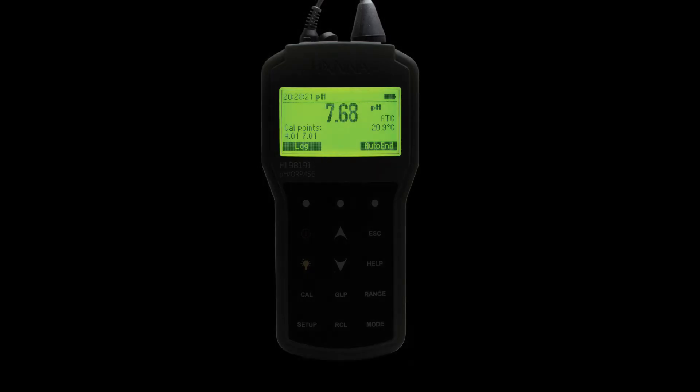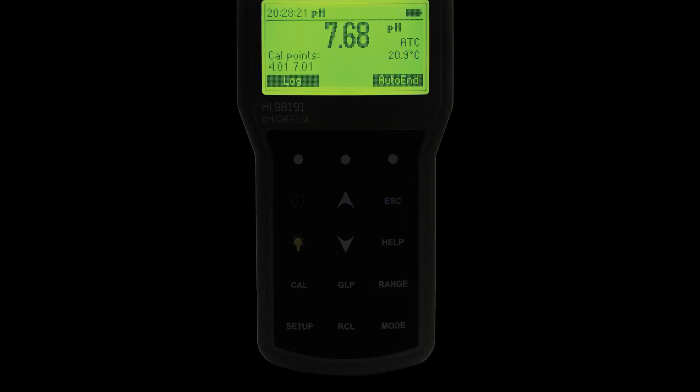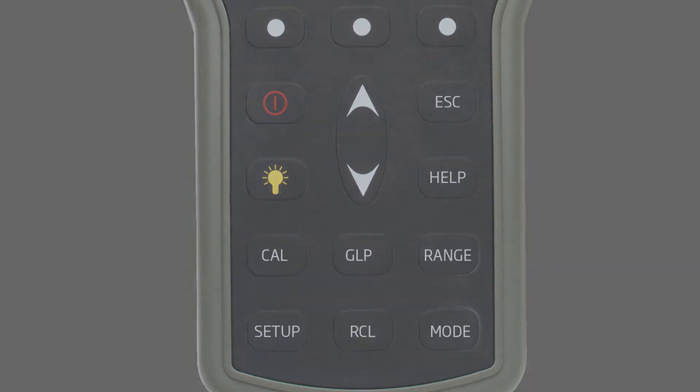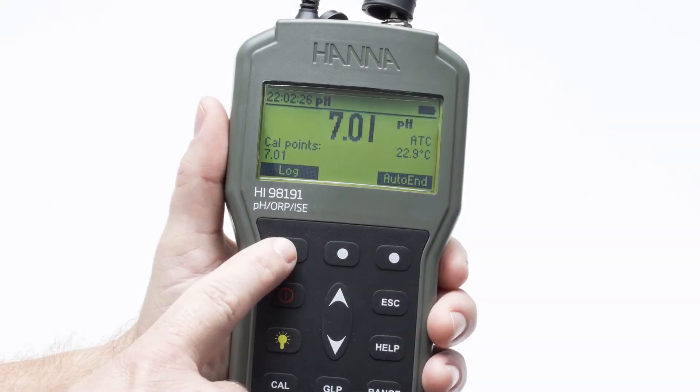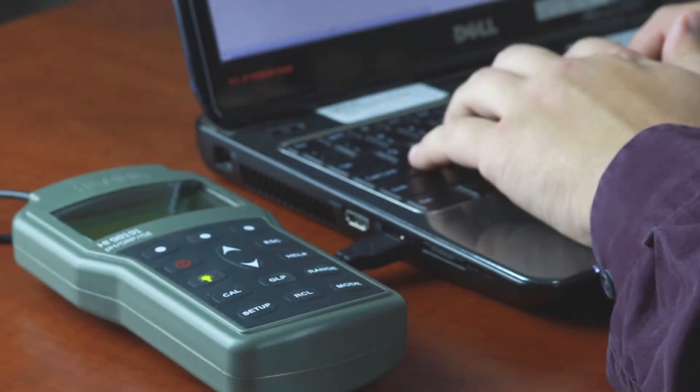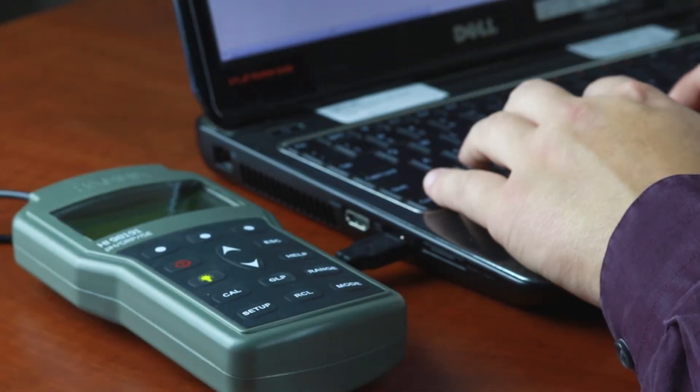The meter features a large backlit graphic display and dedicated keys for calibration, setup, GLP data, and contextual help. Logging data is easy with the simple press of a button. These log measurements can then be transferred to a PC, making record keeping easy.